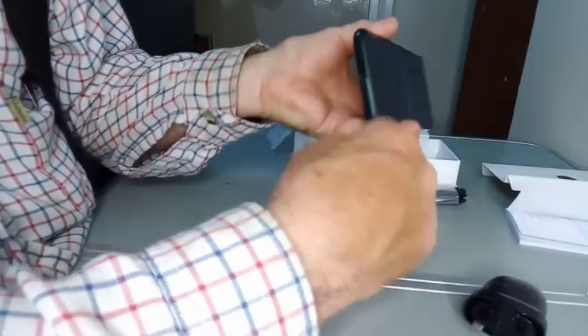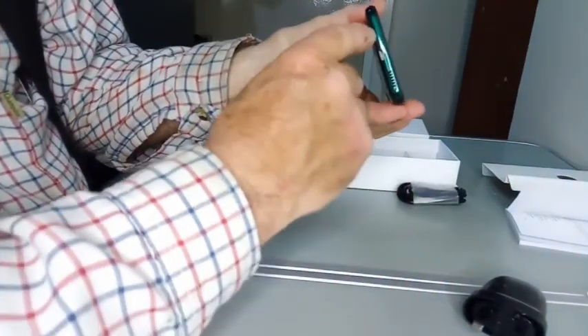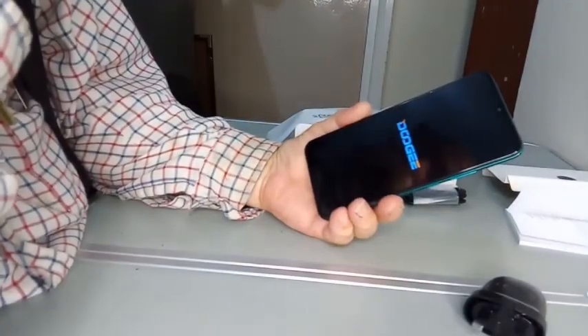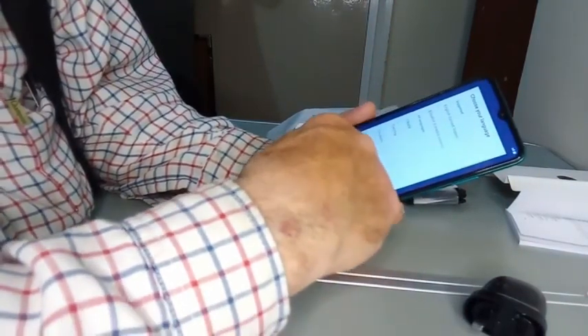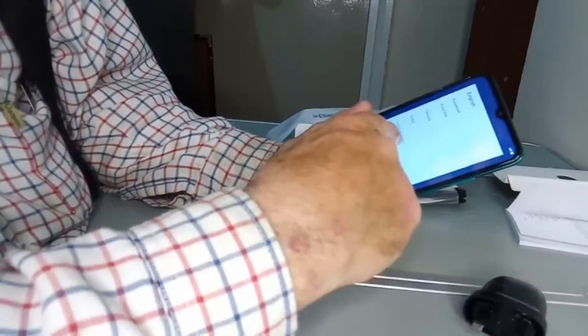There's a speaker at the bottom and a microphone at the bottom. English United States — I want English United Kingdom. So we can go to English, United Kingdom. Start.